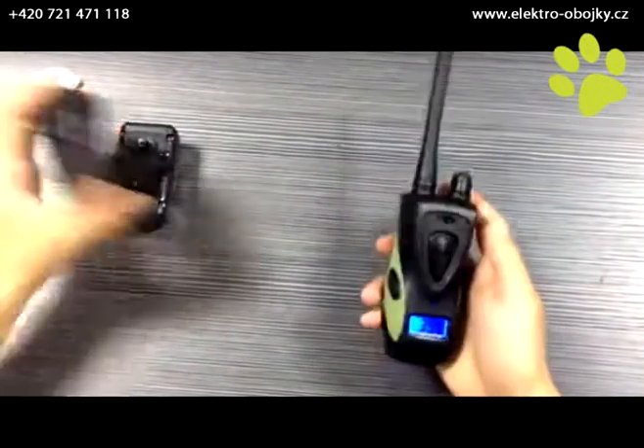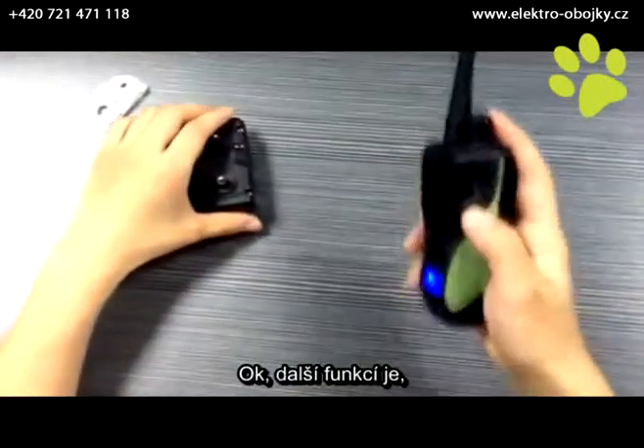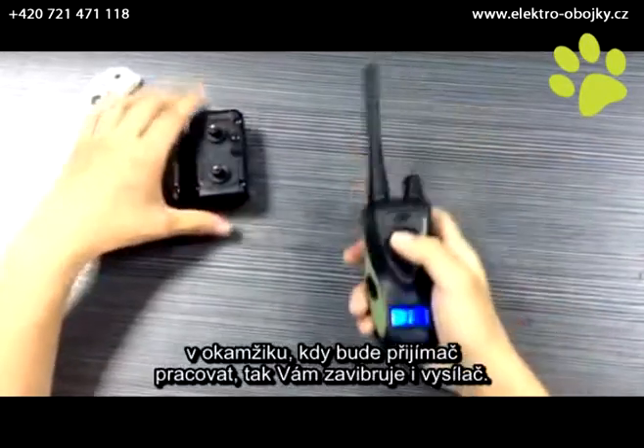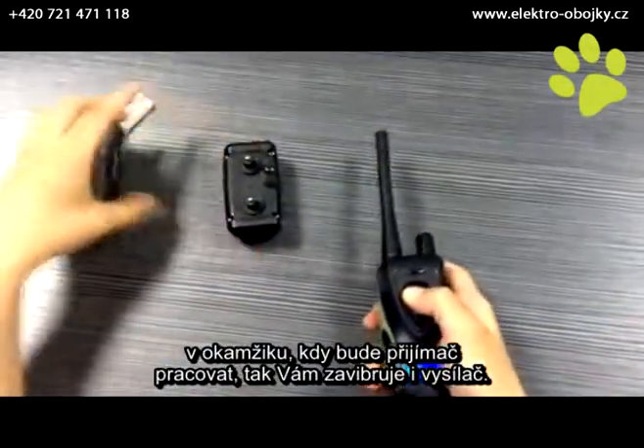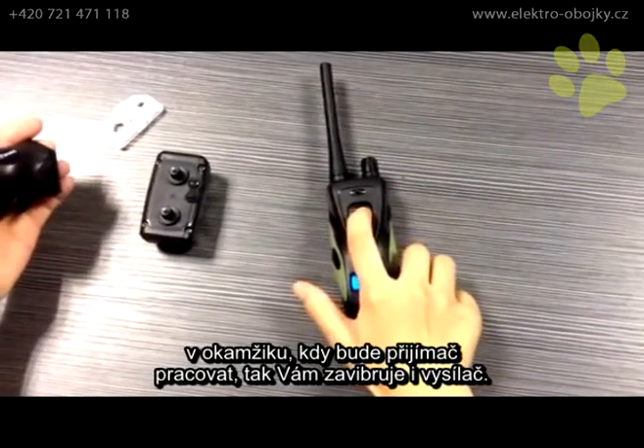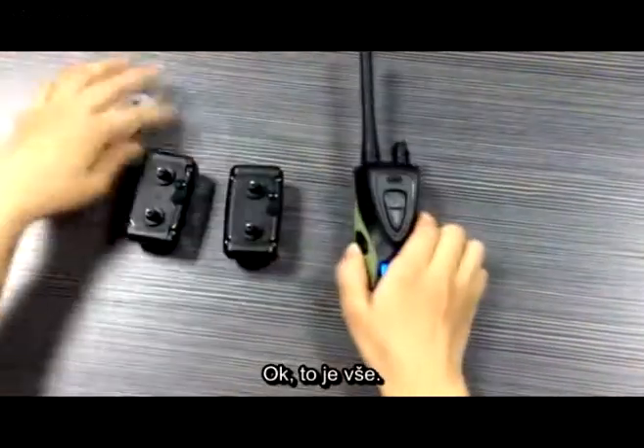Another function: if we push the button one time when the receiver works, the transmitter will vibrate.